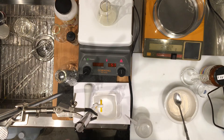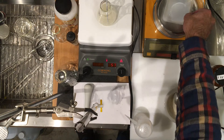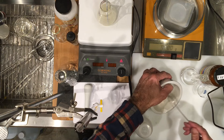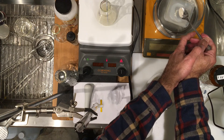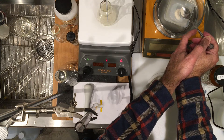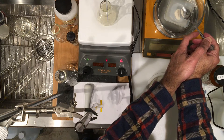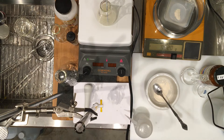Now let's weigh the second sample — again about 0.5 grams. I'm going to zero the mass; this is for the second flask. I won't try to get it to exactly 0.5. Here it is — for your second flask, record 0.520 grams.